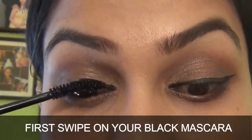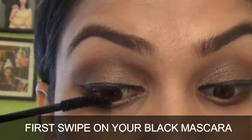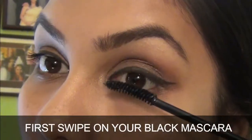First apply black mascara on your eyelashes — just gently swipe your black mascara. I am using my Iconic Curling Mascara.